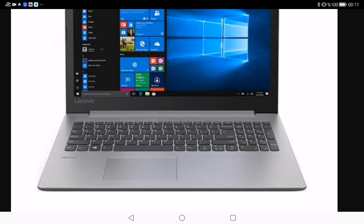Hey everybody, welcome back to my channel. Today we will talk about how to turn off a Lenovo laptop. Turning off your Lenovo laptop may seem like a straightforward task, but with various models and operating systems it's essential to know the specific steps for your device. In this guide we will provide a universal method to power down most Lenovo laptops.